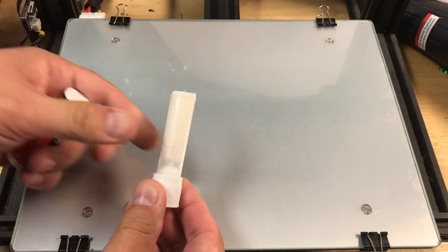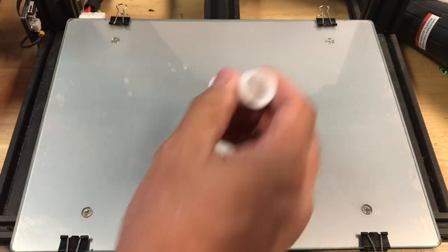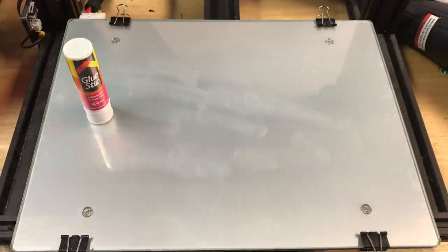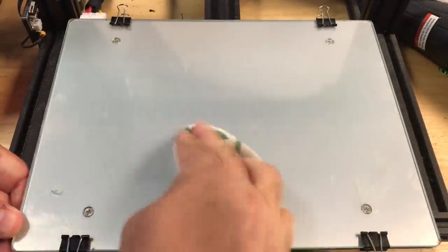Every printer can use help getting that first layer to stick. Included is an Avery glue stick. This glue holds really well but washes off easily with a little water.